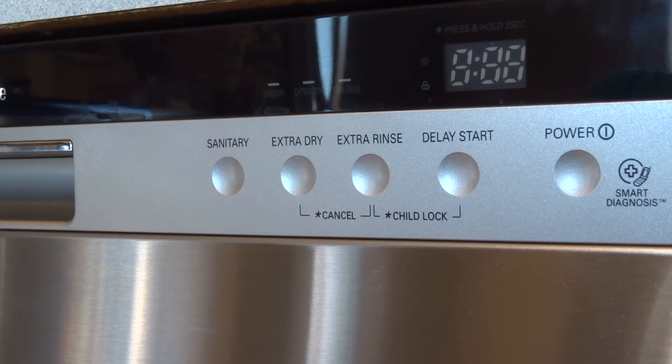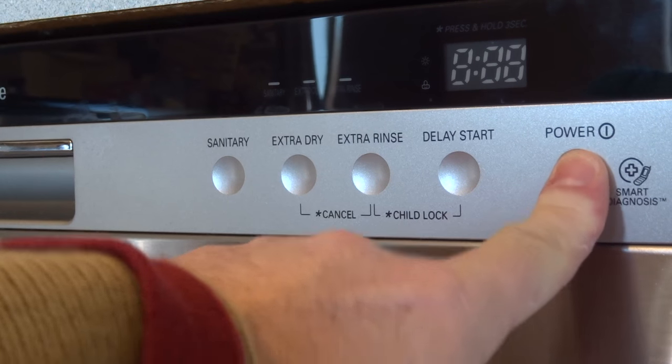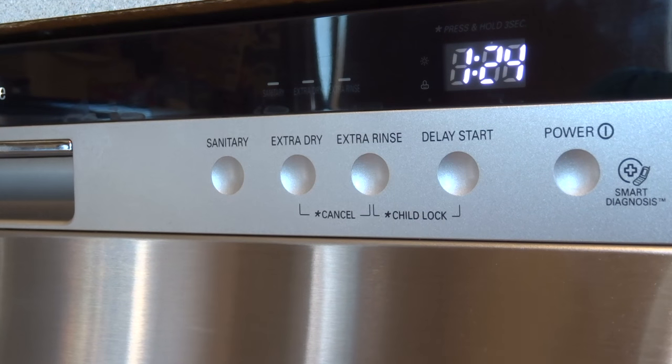Just a quick review: first, make sure to put the vinegar in a cup upright — do not pour it into the bottom of the dishwasher. Second, put your soap or powder into the dispenser. Third, go turn on your kitchen sink until the water is nice and hot, then start the cycle. I'll come back and show you the difference it makes.